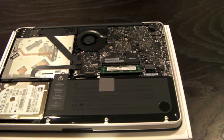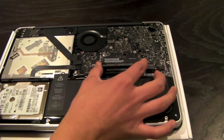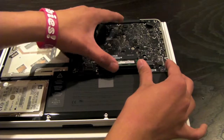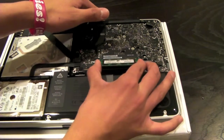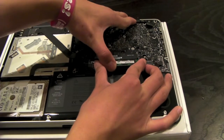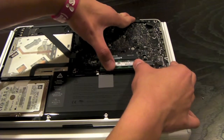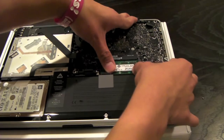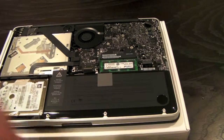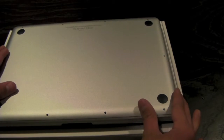Now my second stick of RAM — we're just going to slide it in right into the slot. All you want to do is just push down and it should click into place. Then all you want to do is screw everything back into place and your memory will be upgraded.